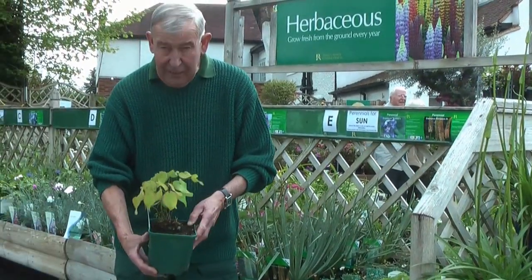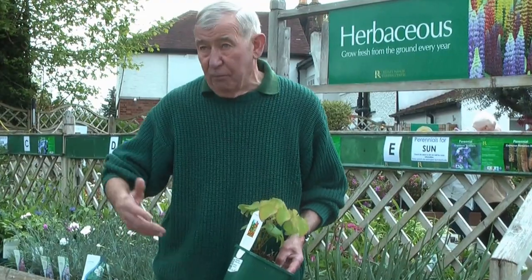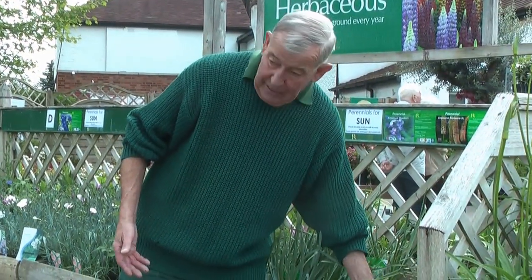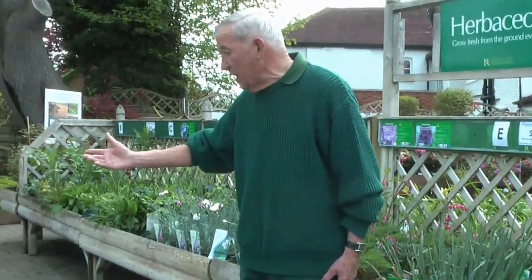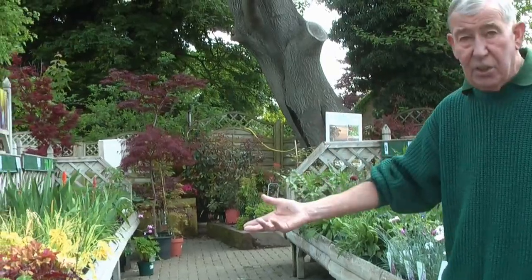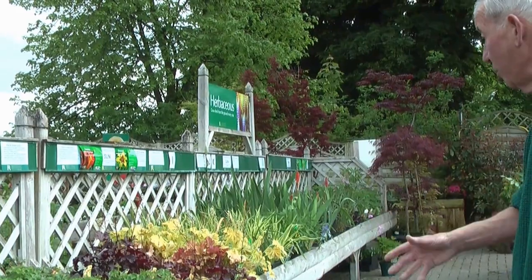Look at the lovely dappling on the leaves. Shade is something we can't ignore — if you've got trees in the garden and we want something, this is a great plant for it. And as I was walking down I look over to the geranium — the perennial geranium — another shade-tolerant plant. It just spreads out over the ground, really does a good job.